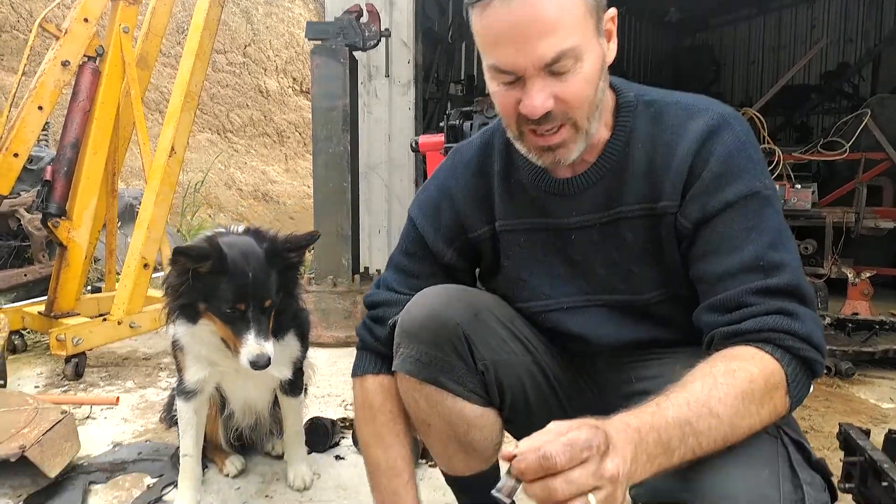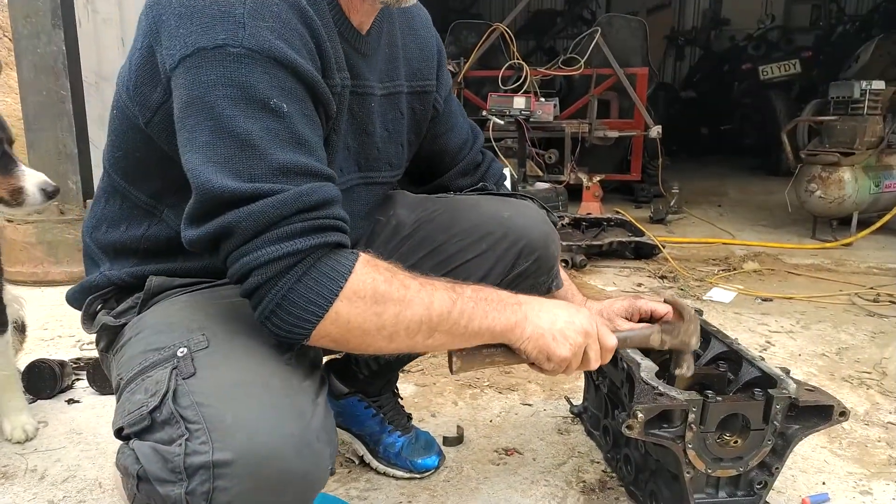Today I want to talk about conrod failure. You know when you're driving along and you're 4AGE and you hear a sound — you know that you've run a conrod.